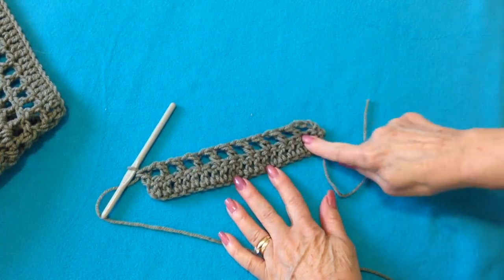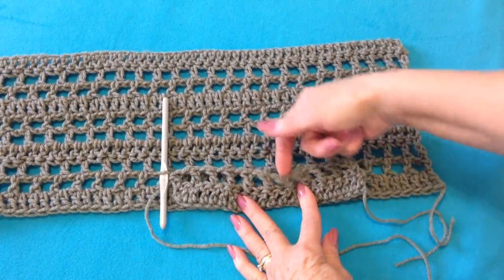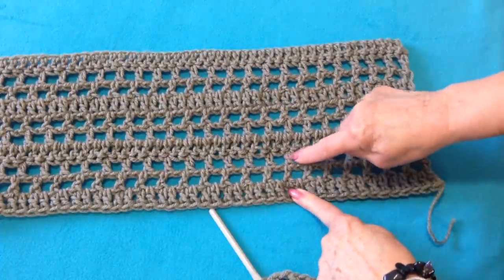And that's how that row will look, and that is this section. So now I'm going to work this next row of grid, and I'll just repeat these 3 rows over and over.